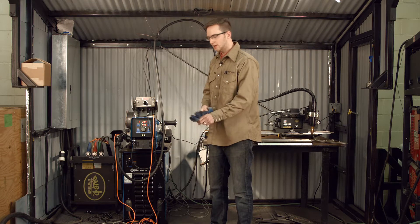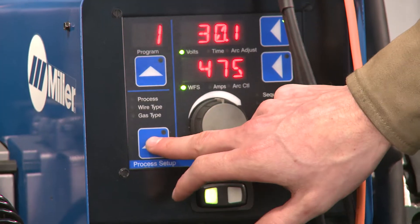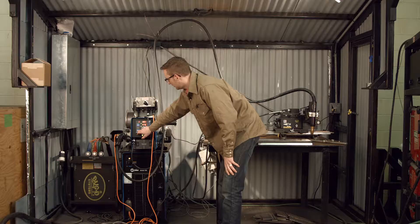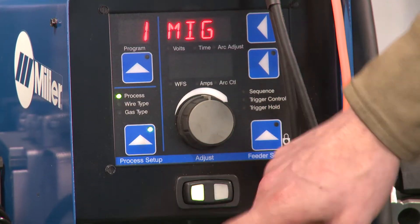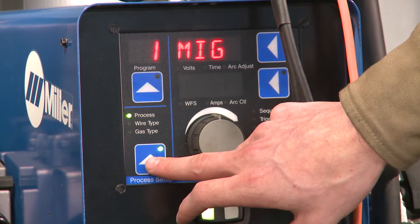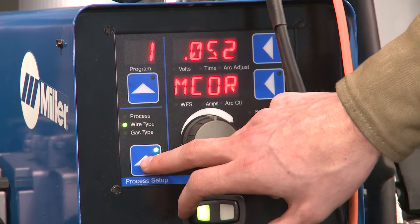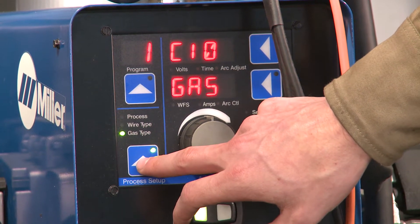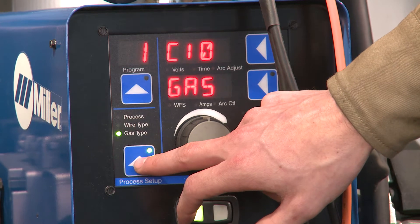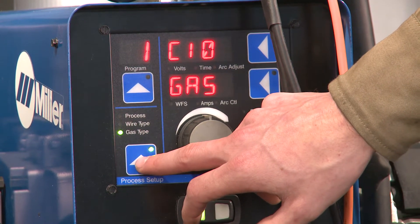It also works very well with 045 metal core, up to 1/16th, and 035 solid wire. This is the setup for wire feed speed and voltage. We're in CV, so this isn't in pulse. It does run in pulse, but CV makes for an easier setup for your first time. Going through the process setup: we have MIG, metal core, 86R, 052, and C10 gas.